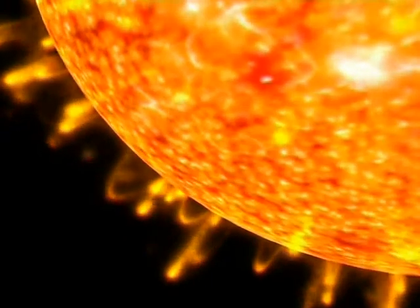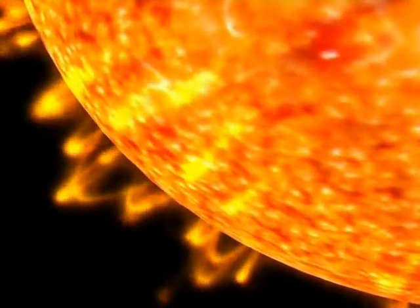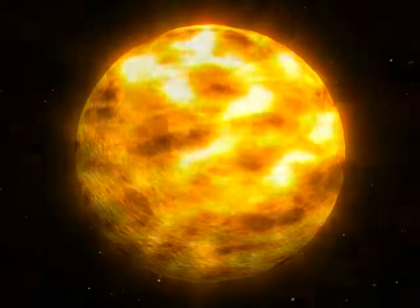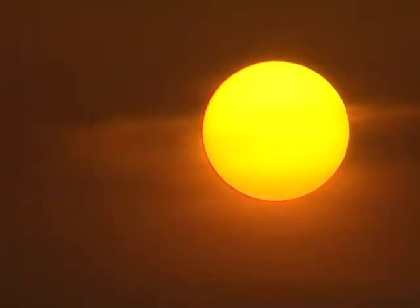The sun, a mighty nuclear furnace, hot beyond imagination, so distant that its light takes more than 8 minutes to reach us on earth. Its energy sustains us, but its radiation can destroy too.